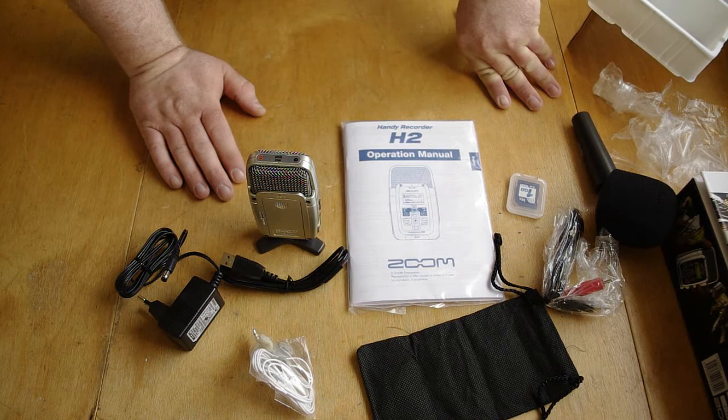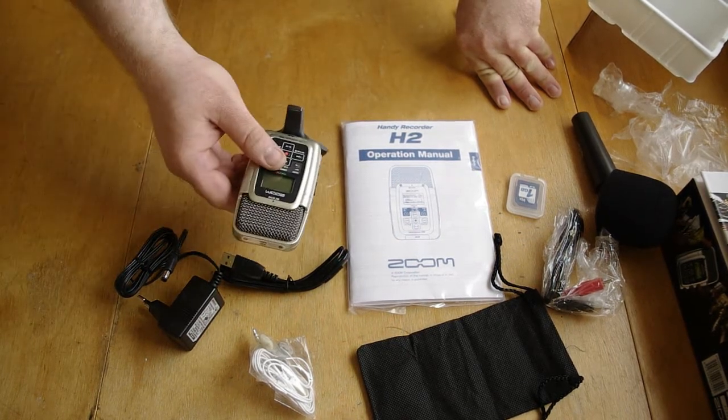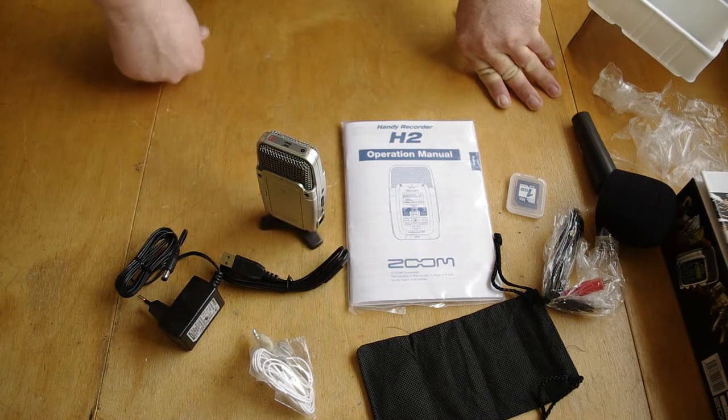The camera mic dies right away when you have just a very light breeze. So I hope this will be better, and I think it will. So that's it.